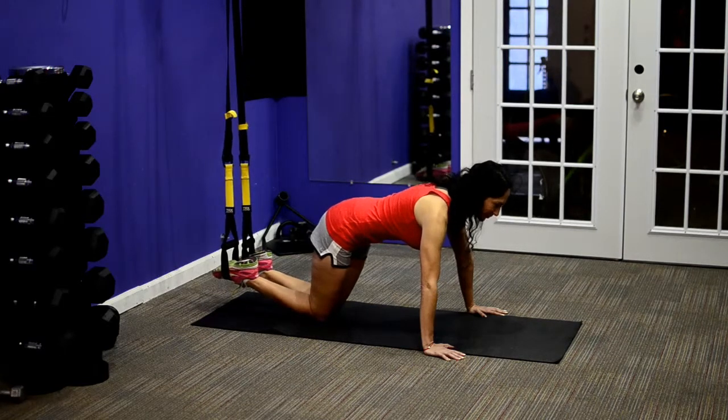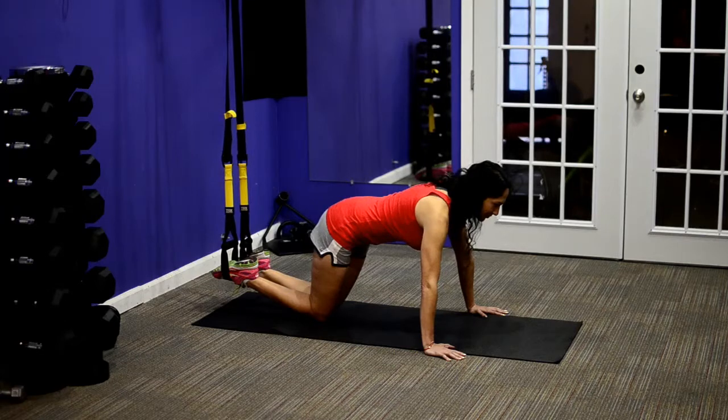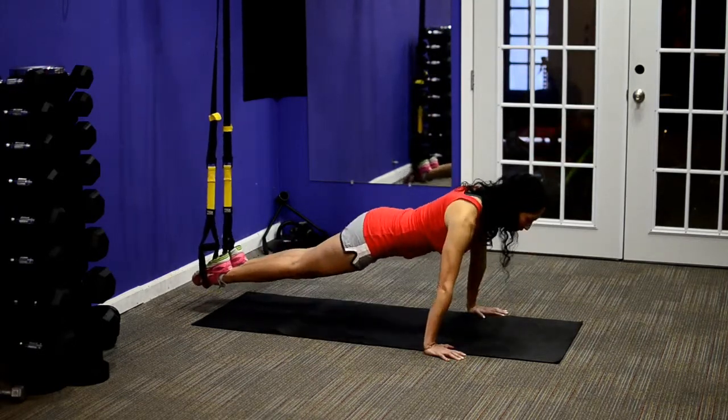Make sure that you can do a regular push-up on the floor before you progress to this one. Putting your feet in the straps adds some difficulty because of the instability of the straps, and you want to make sure you're ready for that.